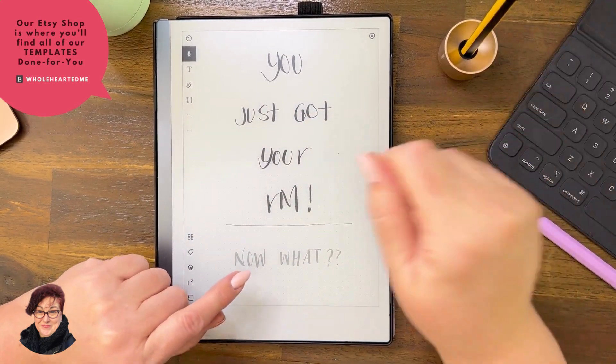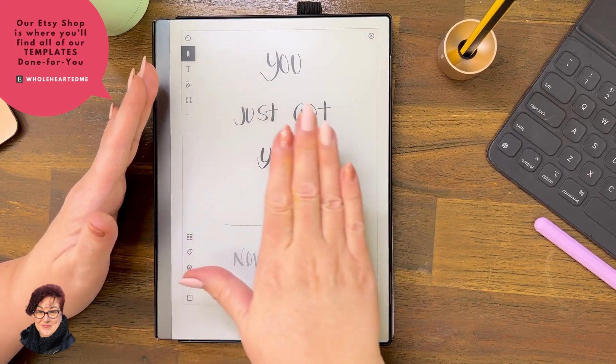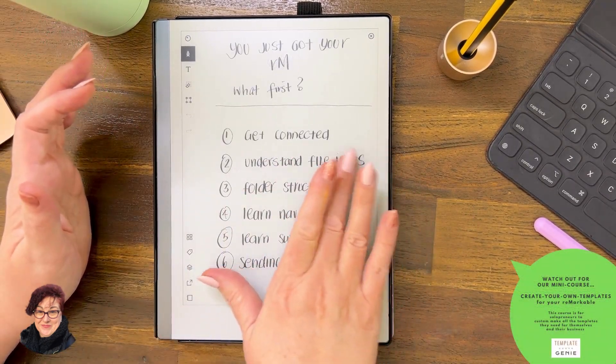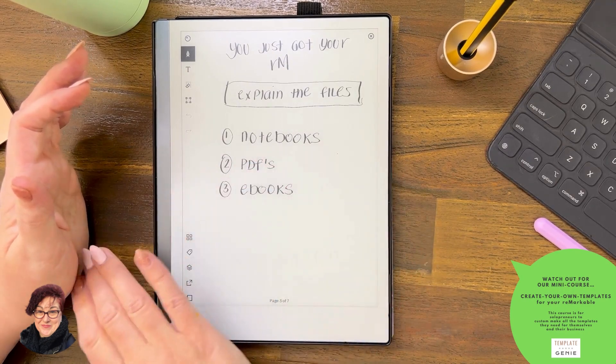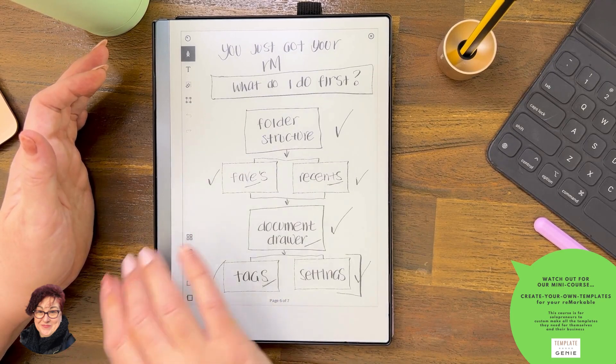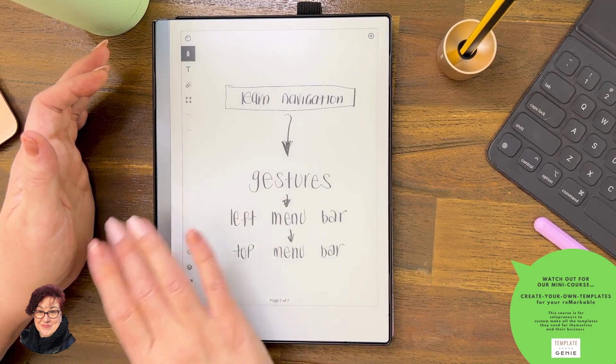Put your pen away and imagine your screen is like tissue paper. Gentle, gentle, gentle. It looks like I'm not even doing it, doesn't it? That is what tissue paper does.